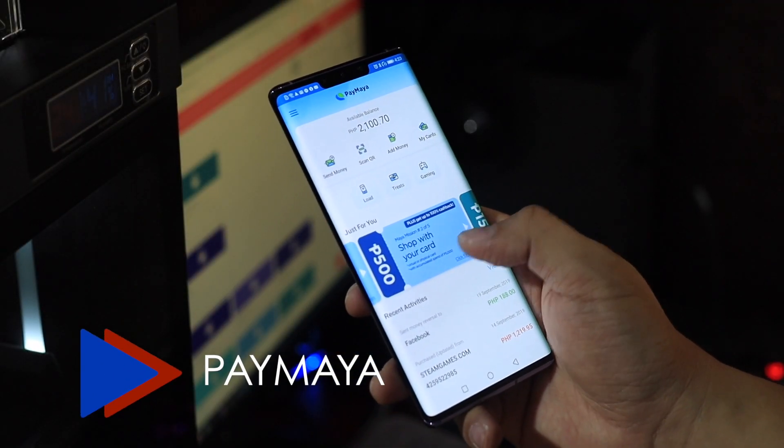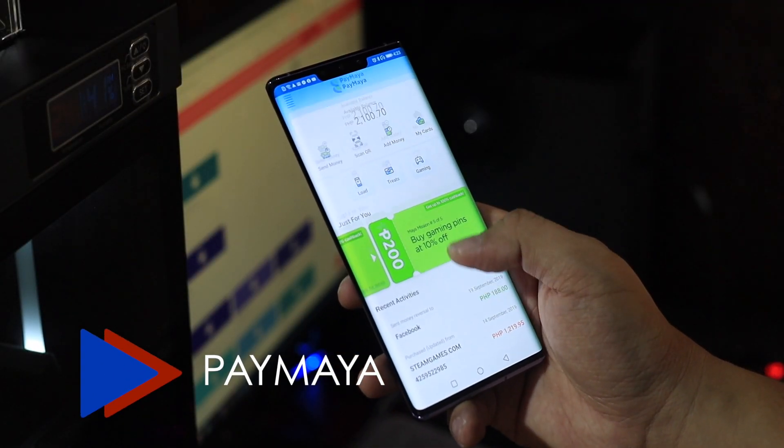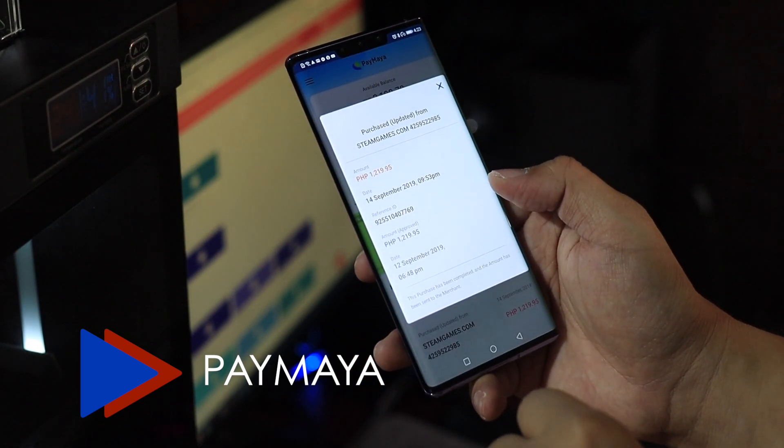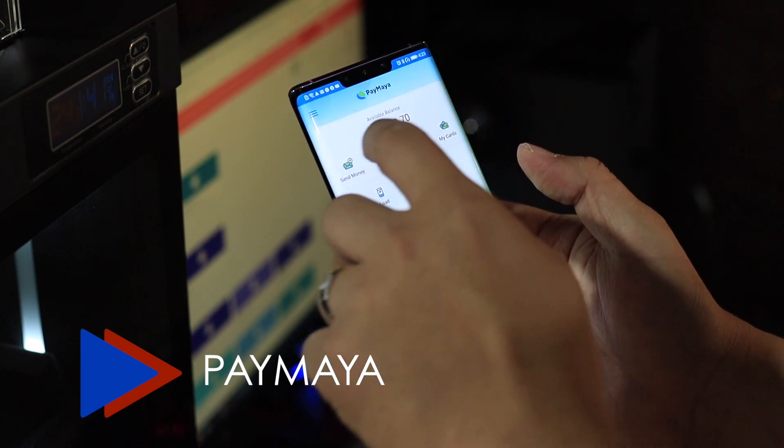This second application is perfect if you're based in the Philippines — this is Paymaya. Paymaya is the first prepaid online payment app in the Philippines. It allows fast, secure, and hassle-free payments. I just paid my Meralco bill using that app, and it even gave me a cashback. So that's pretty nice.